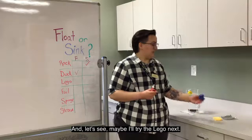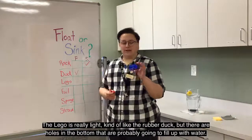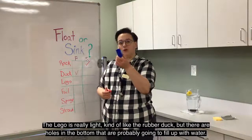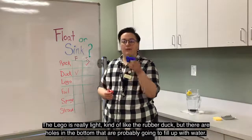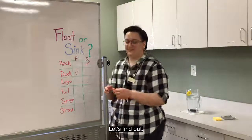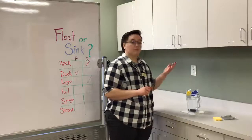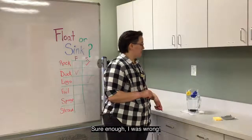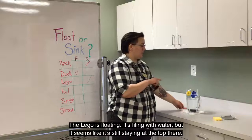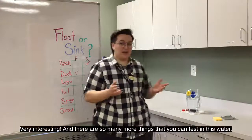And let's see, maybe I'll try the Lego next. The Lego's really light, kind of like the rubber duck, but there's holes in the bottom that are probably going to fill up with water — I think it's going to sink. Let's find out. Sure enough, I was wrong — the Lego is floating. It's filling with water, but it seems like it's still staying at the top there. Very interesting.